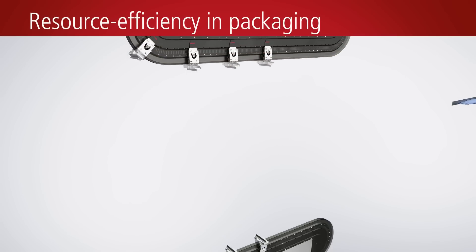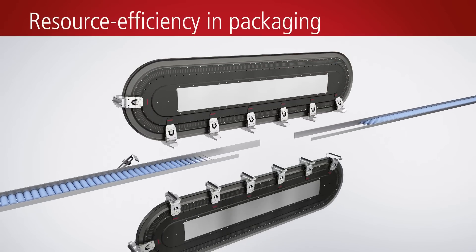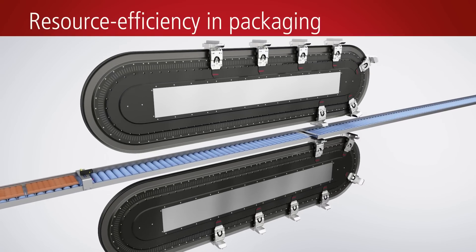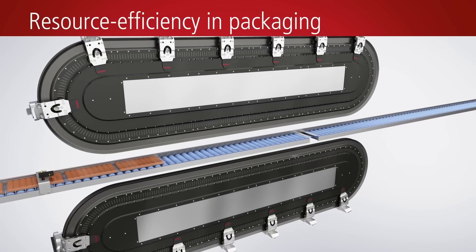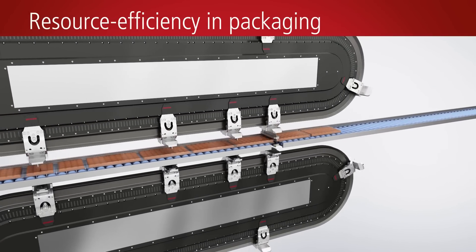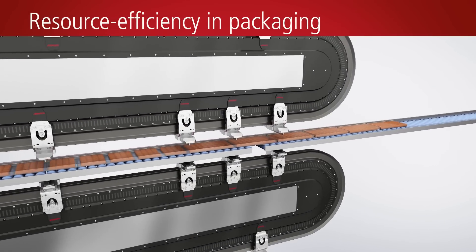In combination with the XTS Extended Transport System, PC-based control opens the door to new ways of saving on packaging material. EtherCAT-based control ensures a fast and precise synchronization of all processors and motion control sequences.